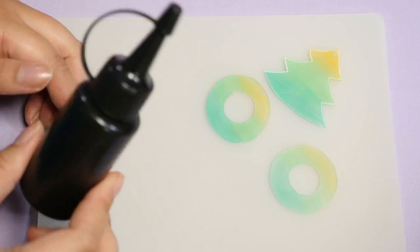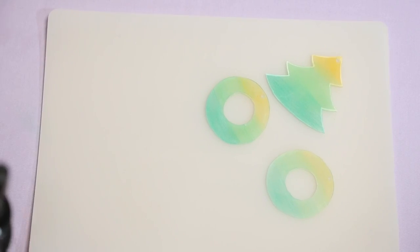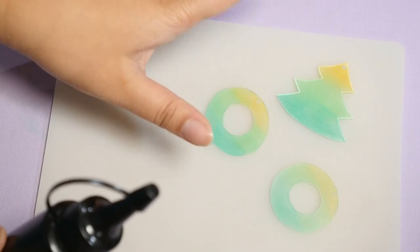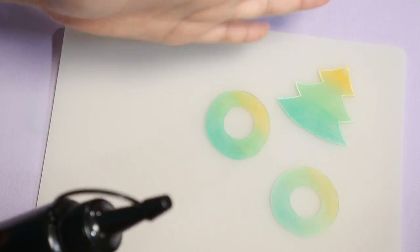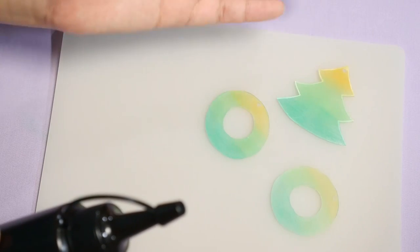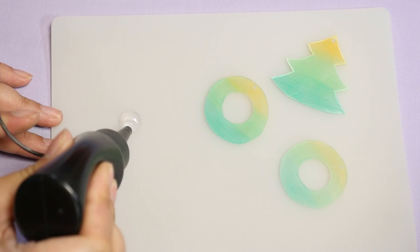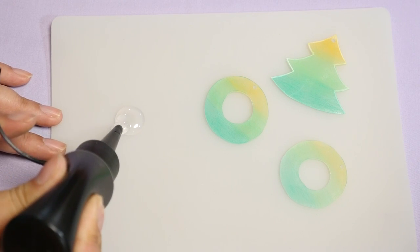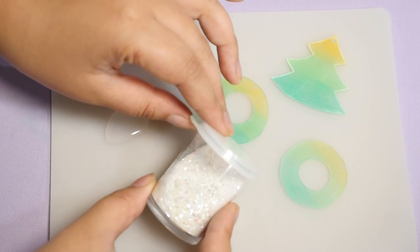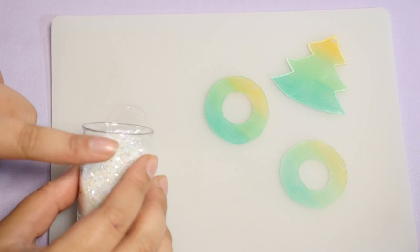I'm going to be using UV resin. A few of you have said you can't get UV resin where you live, so we're improvising today for last-minute gifts. You can use nail polish top coat, or Mod Podge — all you really want to do is give it a little shine, or keep it matte if you want. What you want to do is seal in the color so it doesn't rub off on clothes, fingers, and other objects. Here is a little bit of resin. I have a sparkly glitter mix — it has some fine glitters and chunky glitters in here. You can use whatever glitters you'd like.